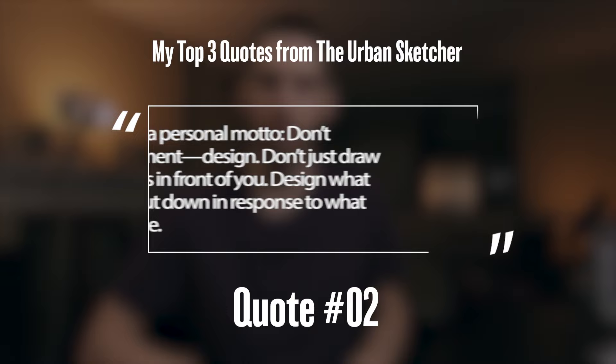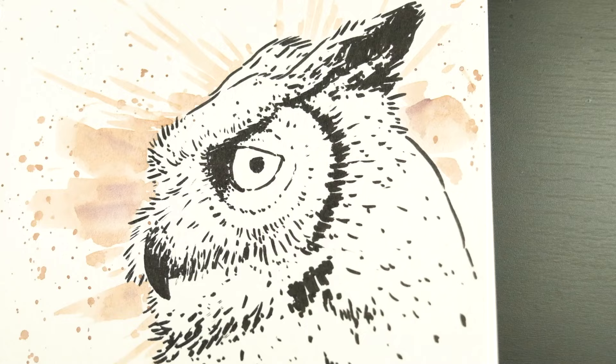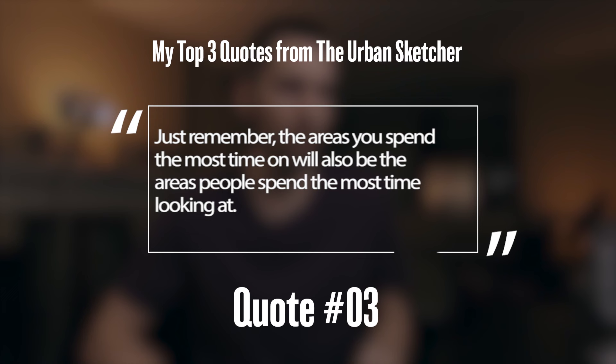It's funny to think about this now, but I can remember a time many years ago, even on this YouTube channel, where I used to always say paint what you see rather than what you know. Something I've realized over the years is that there are many stages to an artistic journey, especially when you're just starting out. Back then, I needed to just draw what I saw and paint what I saw. But nowadays I can see that I'm able to modify my subject more easily. It's something you have to continually practice at, and eventually you'll slowly improve over time. Just remember: the areas you spend the most time on will also be the areas people spend the most time looking at.